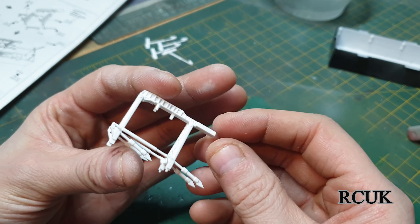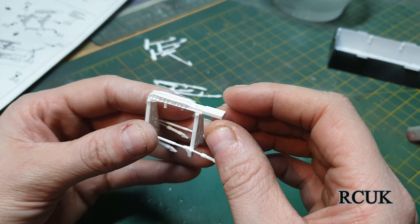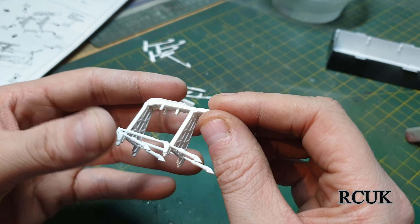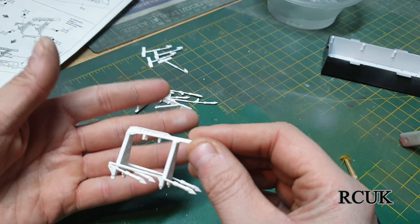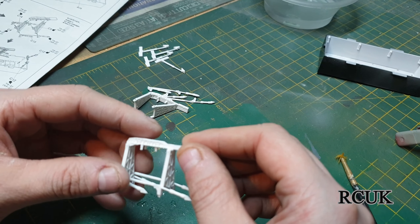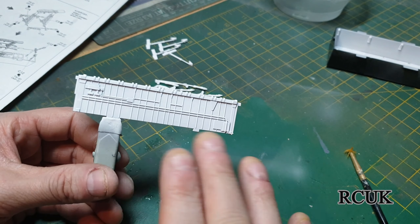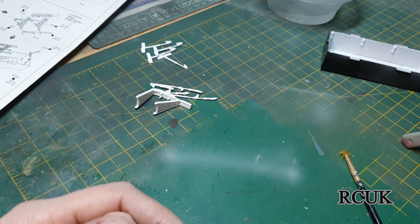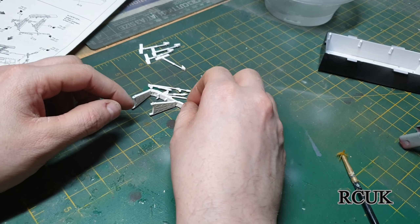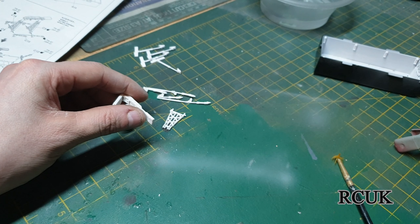I know what you're thinking — why paint it when it's already white? If I leave it white it looks crappy and plasticky. What I do is paint it black first and then the white on top, which gives it a shadow effect — just like you see on real bomb bays. You can tell it's been painted and it's not just cracked plastic. We're going to go ahead and paint this now.